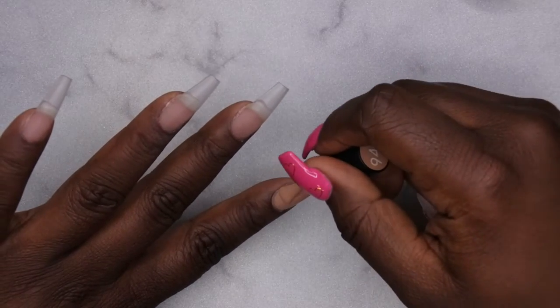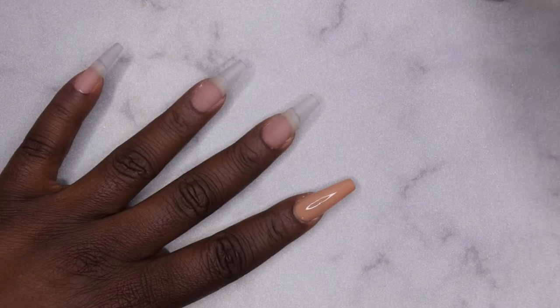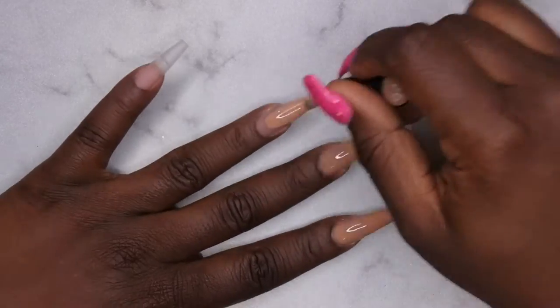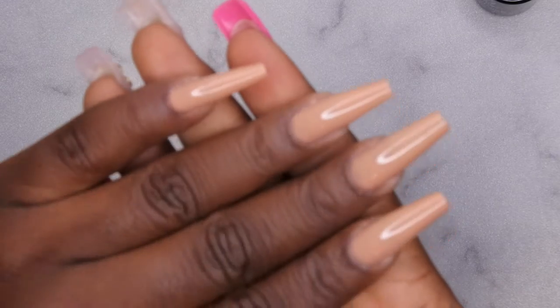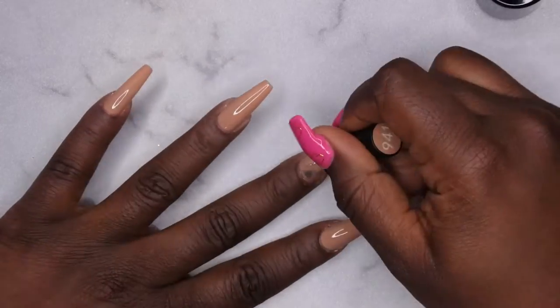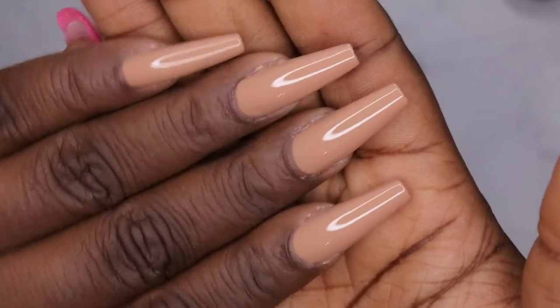Since this is a Black History Month set, I'm curious to know how you all celebrate Black History Month — what do you do to honor and recognize it? I'd be curious to know. You'll go ahead and cure this for 60 seconds, then go in with your second coat. After two coats, this is a lovely nude color.